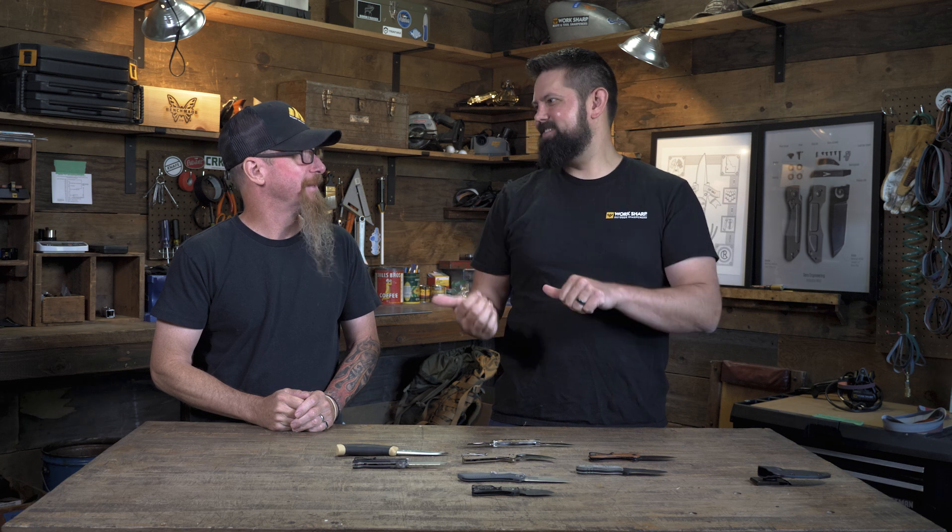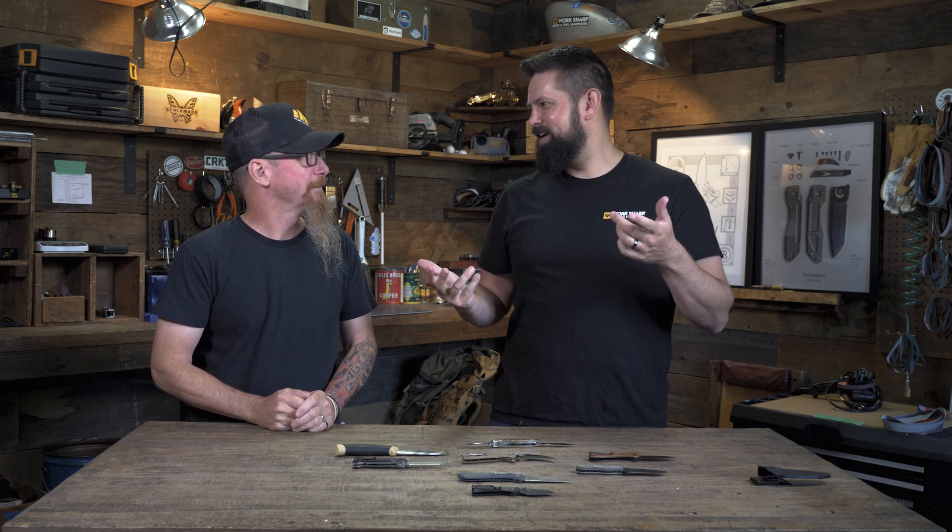What's up guys, welcome back to the workshop. Today we're talking knife anatomy, so we brought in the big guns. We got Steve coming back to join us. Steve, welcome back to the workshop man. Thank you Kyle, appreciate it.